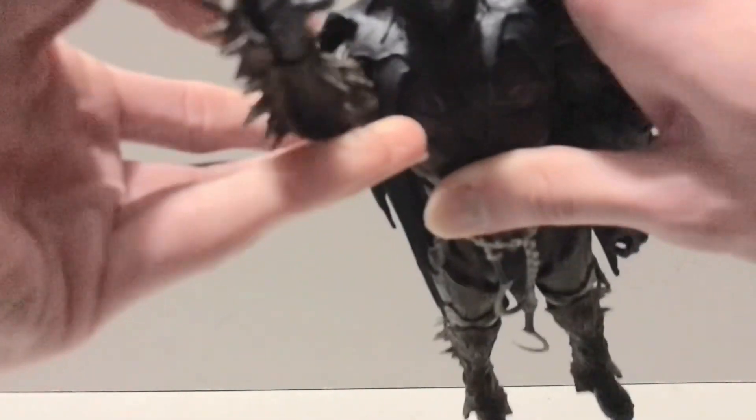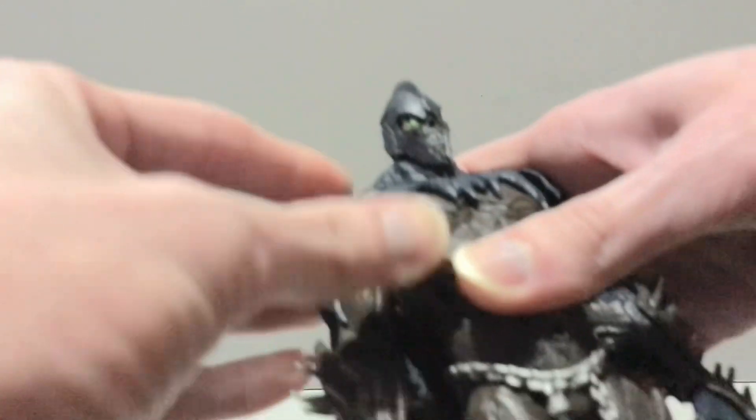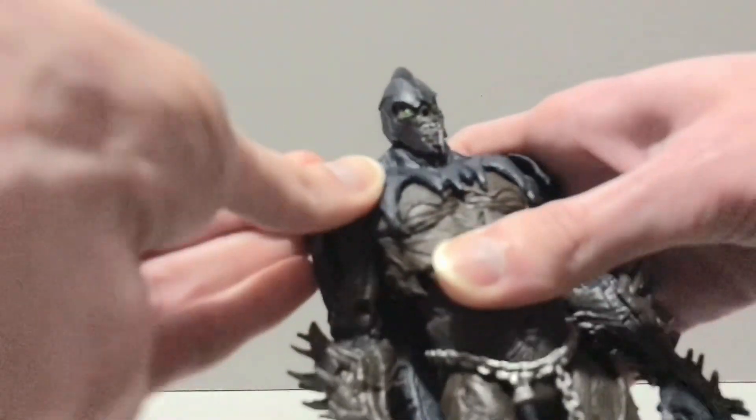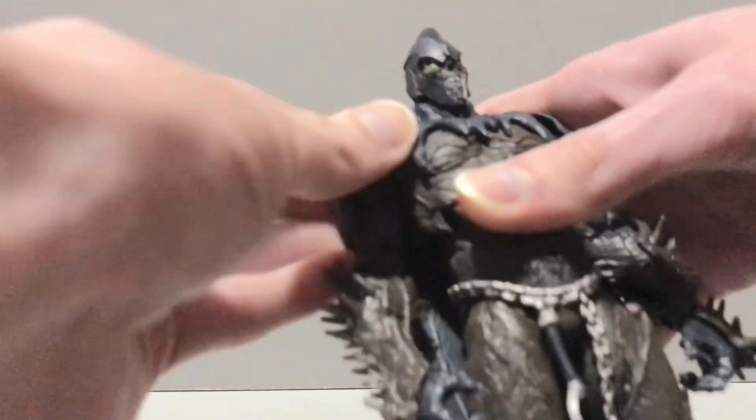It is kind of tricky to get the cape back in there unless you rotate the arm 180 degrees and then do that. Not the best articulation there — I think they could have just had it attached up here with a slit and had it shift up, but whatever, it's fine. He does have a rotator cap in there and a bicep twist. This was a little stuck on this one but it works fine now — just pop the arm off and give it a good bit of elbow grease.